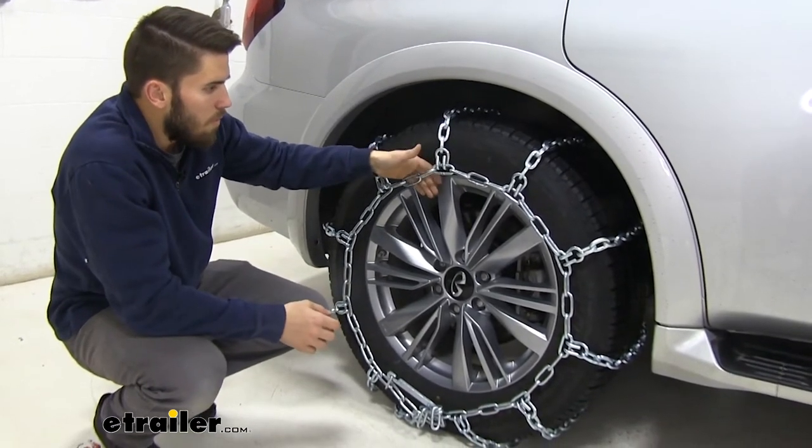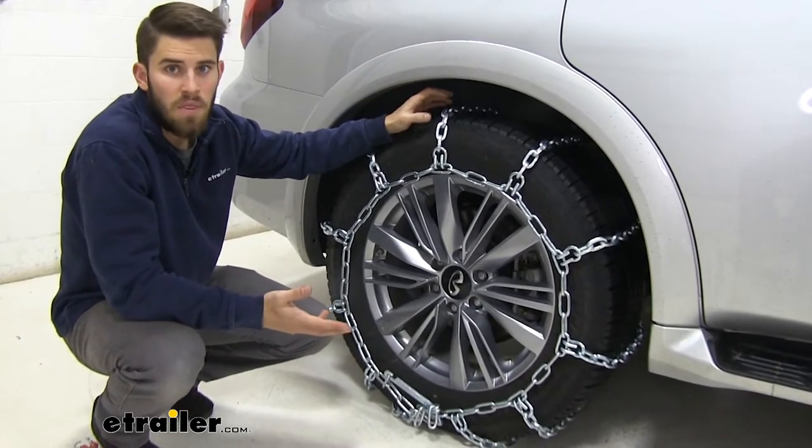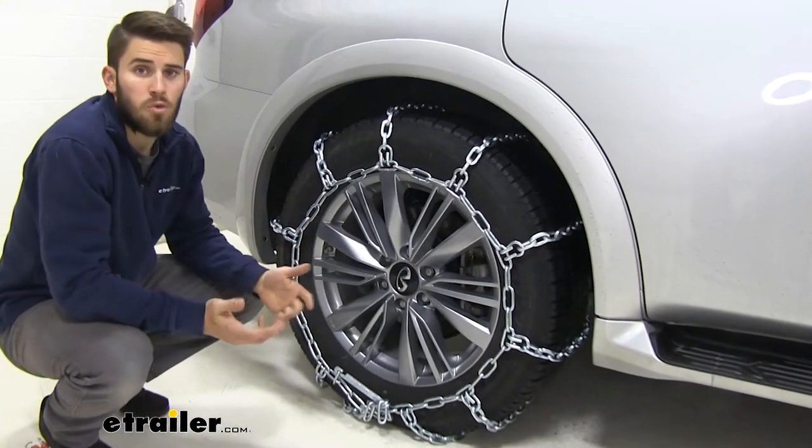With the fit we have on our tire right now, this is kind of one of the smaller size tires that these chains will go on. You can see they are pretty loose right here — they'll still get the job done, but you might hear some clanking around.